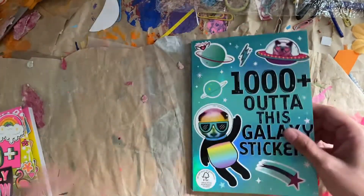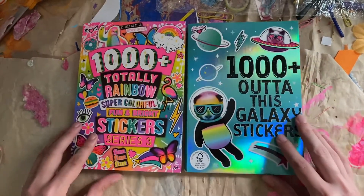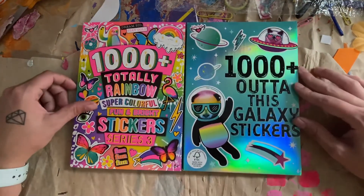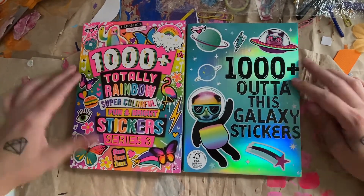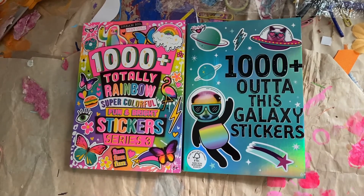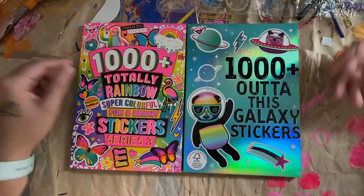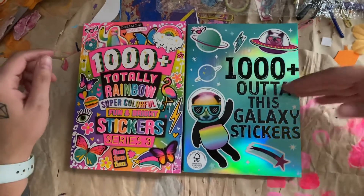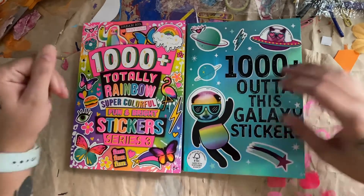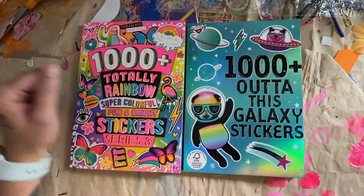Now I can finally start using these sticker books — using the stickers in the sticker books. And I love them, they are very cool. Great birthday gift. So I hope you guys enjoyed this video, and maybe it inspired you to go buy these books for yourselves. They're very awesome, very affordable. The stickers are very cool. Please like and subscribe and I will see you in the next video. Bye!